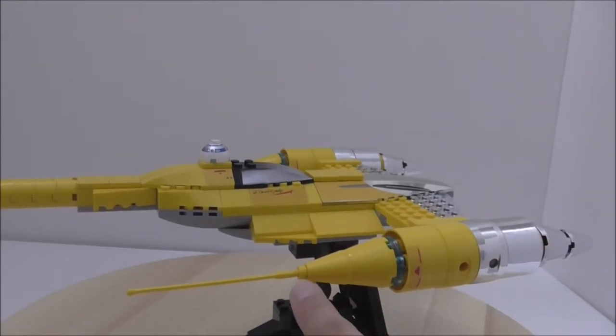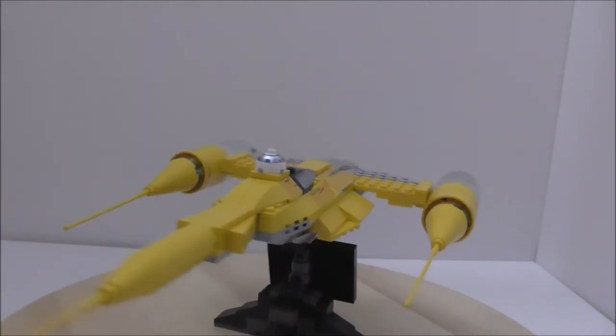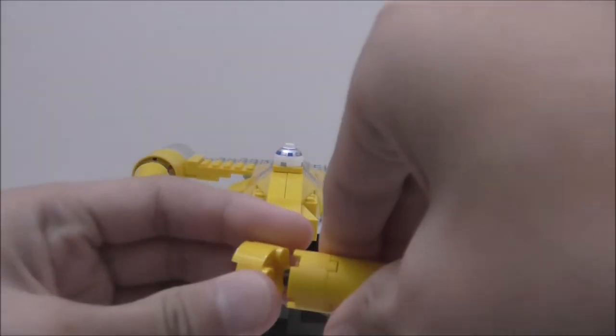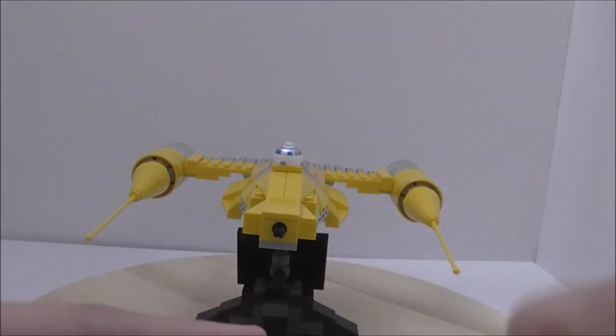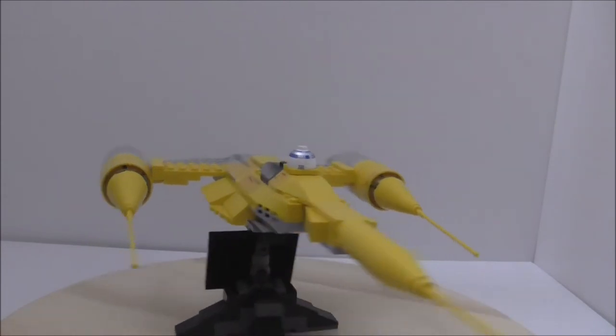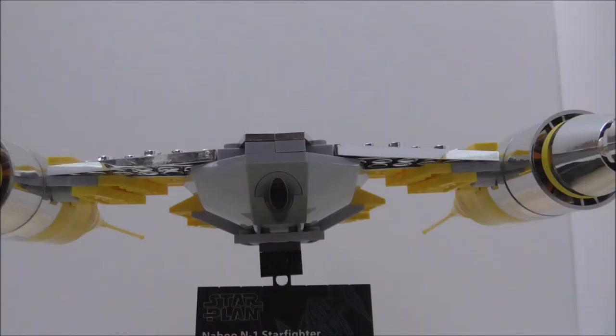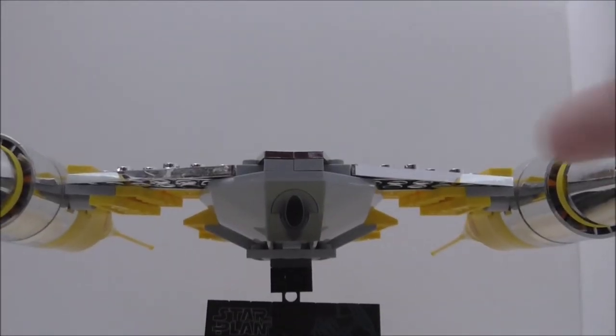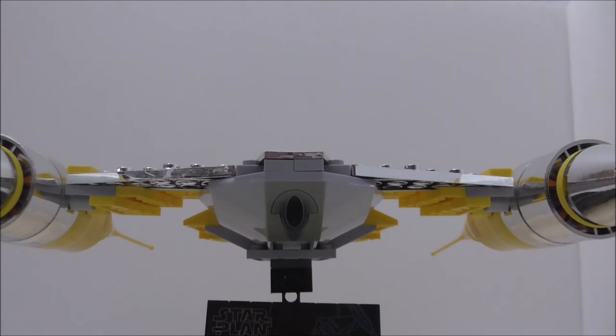You got these antenna-like pieces in yellow, which is cool, and there's another sticker here. The back is also very easily detachable — that's a problem. I put a Technic axle inside so it won't fall off as easily. The other side is pretty much the same. At the bottom you also got a Proton Torpedo launcher, which is a sticker, but the coloring tone doesn't really match, so that's another problem with the sticker.